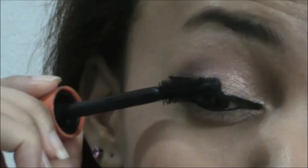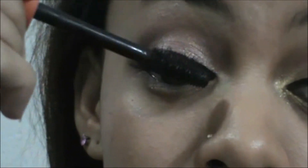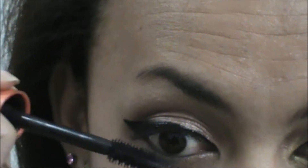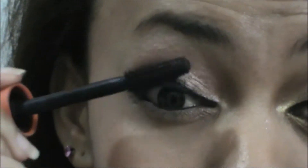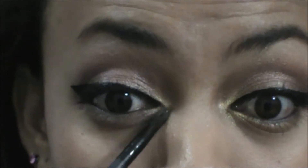Using my CoverGirl Lash Blast mascara, my all-time favorite — putting a couple coats on my upper lashes and one coat on my bottom lash. Next, I'm using this Give Me Bold palette by Maybelline and putting the bold color on my inner corner, like you see right there. This will brighten up your eyes.